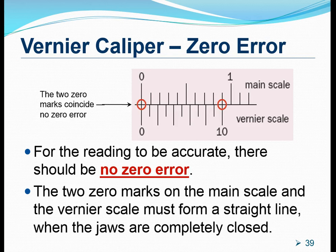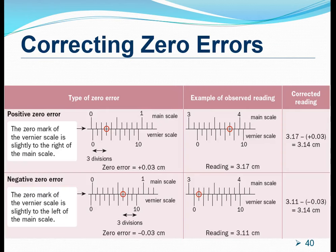However, there are certain situations whereby the vernier caliper itself may have zero error, and these are likely due to wear and tear. There are two types of zero errors that we need to deal with. The first one is a positive zero error, which occurs when the zero mark of the vernier scale is to the right-hand side of the zero mark on the main scale.